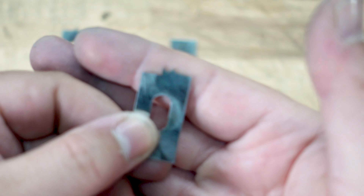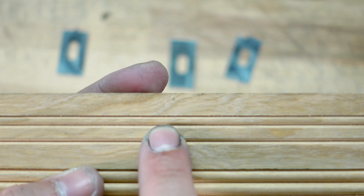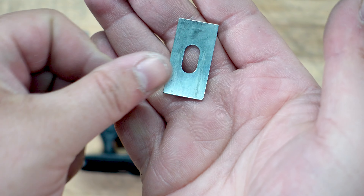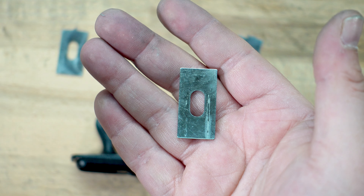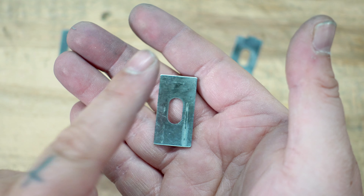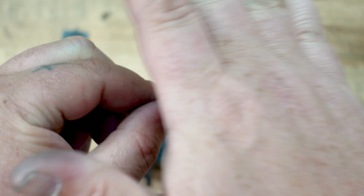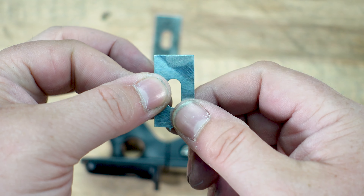And then this is the beading one, and the bead looks like that. It also comes with a blank one. What you can do with the blank one is you can draw whatever profile you want, file that profile out, and then you have basically whatever you want — it's custom. You can also do that to the backs of these, so you can have double-sided cutters. Just be careful that you don't cut yourself.